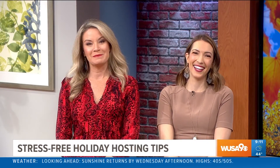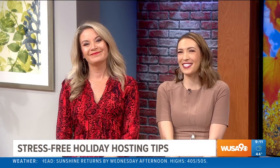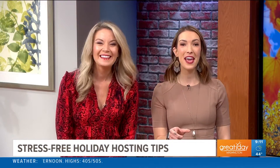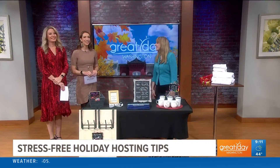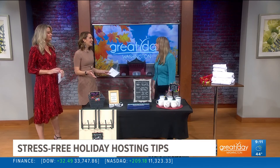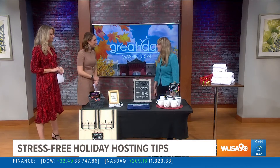For some people, nothing could be more stressful at the holidays than hosting family in your home. It's a sweet time, but a stressful time. So here to take a little bit of that stress away, we have Certified Professional Organizer C. Lee Colley, who is here with her tips on a stress-free holiday hosting experience. Thanks so much for having me.